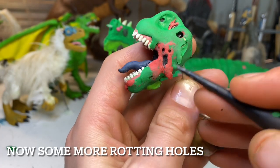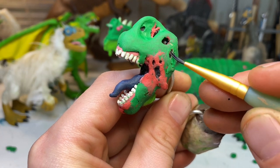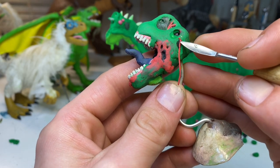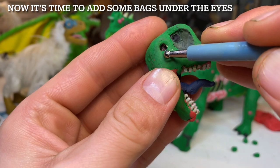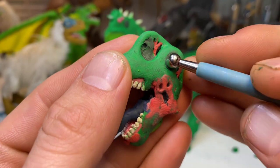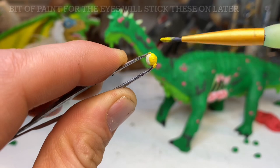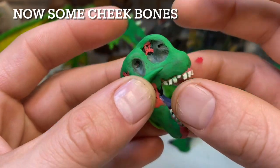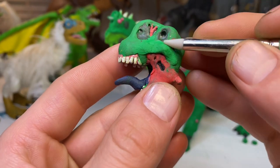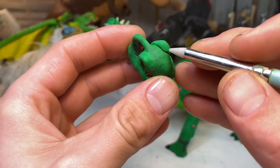Be sure to smash that like button if you enjoyed the content — that definitely means a lot and helps the channel grow. If you're new, be sure to subscribe so you don't miss any of the new dinosaur content coming up. I kind of have an itch for some stop-motion animation since I haven't done one in a little bit — the Jurassic fart project was my last one, so that would be a good one to check out if you're new. The next how-to project will be a Triceratops, so I'm definitely looking forward to making that three-horned lizard.